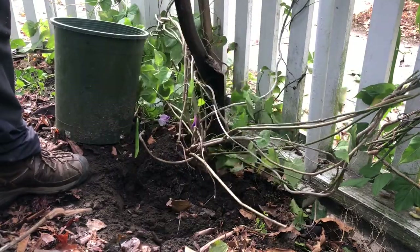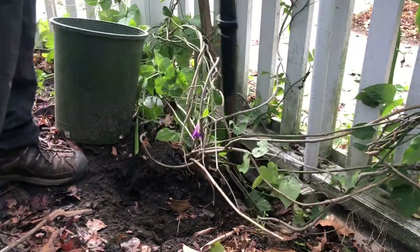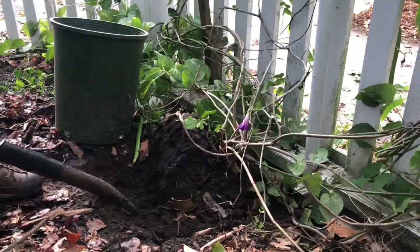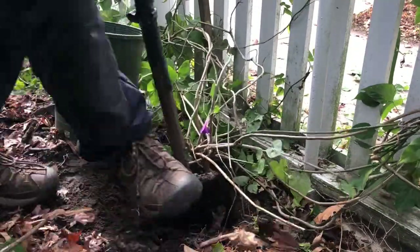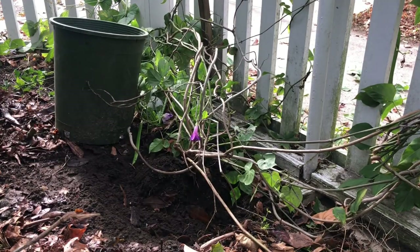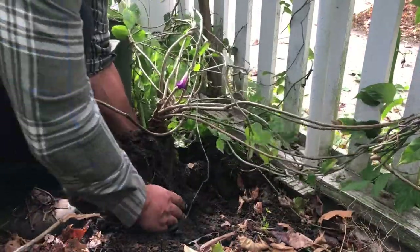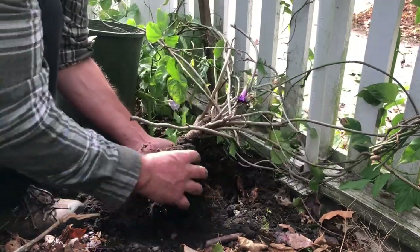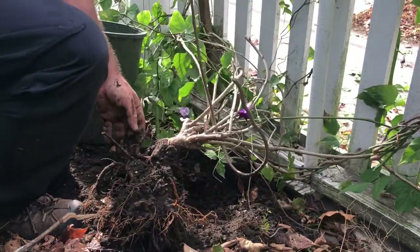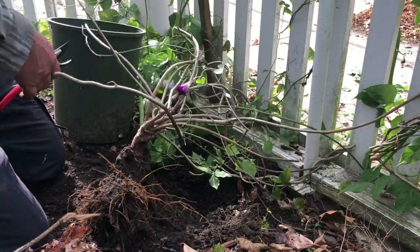Every year is different. Sometimes it comes out with huge fibrous roots; other years a little bit less. This plant gets dug up before first frost, so I try and dig it up in early October. I might give it a bit of a prune first, but you do not, under any circumstances, want this to have any freezing. Unlike a dahlia that can take a couple of freezes, this must not freeze — it will not survive. A good amount of fibrous root is desirable, as you want this plant to go into its new pot and have a little bit of energy to root out and get itself established.